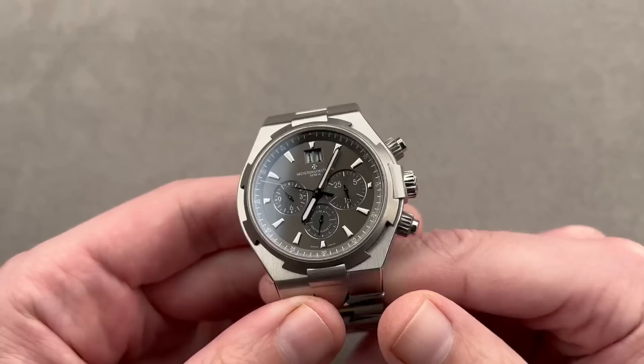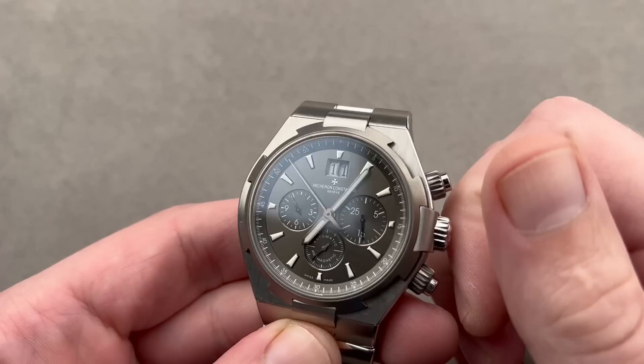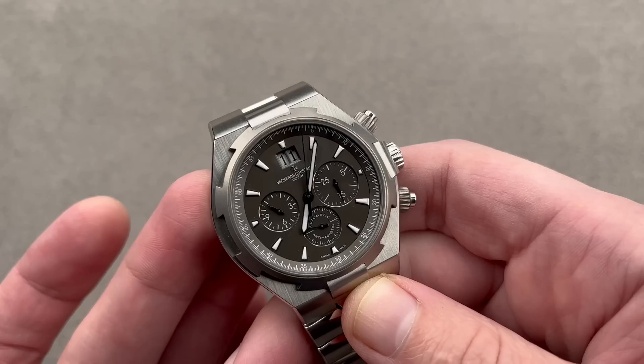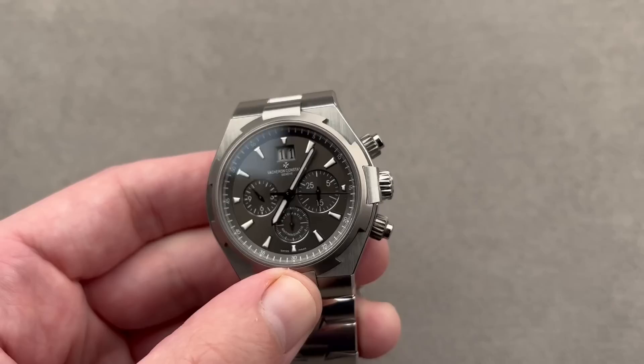The second generation Vacheron Constantin Overseas debuted back in 2004, but it wasn't until 2009 that we got this model right here. It is informally known as the Deep Stream, a nickname developed during the design of this model. Officially, it's the Vacheron Constantin Overseas chronograph. Unofficially, to collectors around the world, it's the Deep Stream because of the combination of the nickel anthracite chaptering and dial, the media-blasted titanium bezel, and the way it contrasts with the stainless steel of the case.